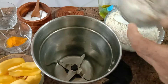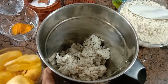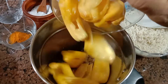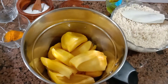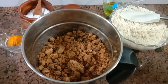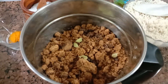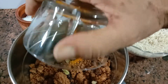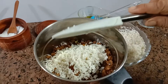In a mixie jar, take one cup grated coconut, few pods of jackfruit with seeds removed, one cup jaggery powder, few cardamom and peppercorn, half teaspoon turmeric powder. Now add rice which is soaked in water overnight.